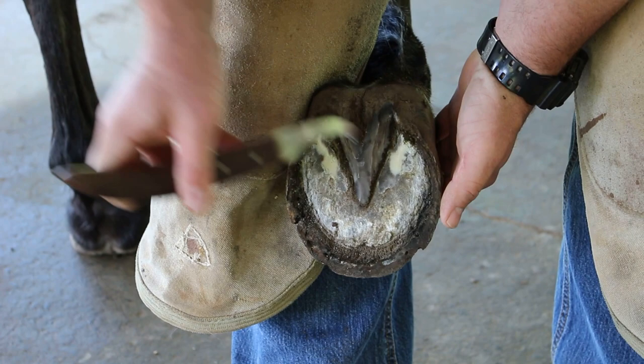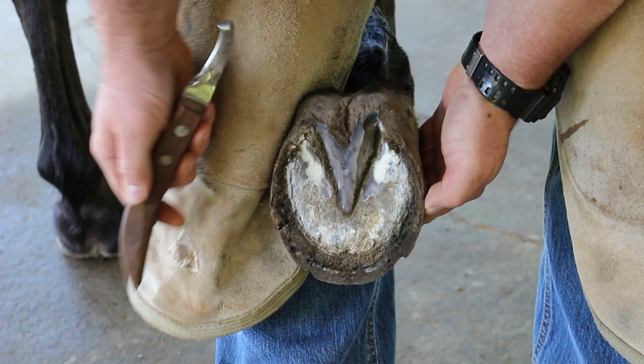That's all the frog that needs to be removed — nice, healthy frog. We've eliminated our dirt traps here in our commissure, or collateral groove, however you want to say it. We've eliminated our bars.